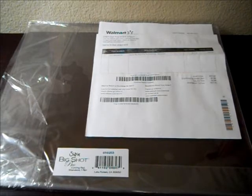I was kind of surprised — actually shocked — to see how joannes.com is price gouging for a set of Big Shot Pro cutting pads, which retails on the Sizzix website for $39.99. Joann's is price gouging at $74.99 for the same product, and that has always been my standby for everything crafty, but no more.